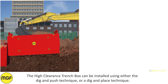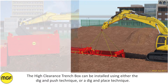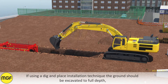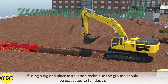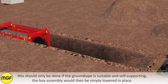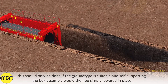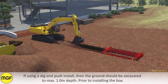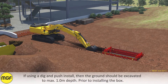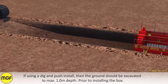The High Clearance Trench Box can be installed using either the dig and push technique or a dig and place technique. If using a dig and place installation technique, the ground should be excavated to full depth; this should only be done if the ground type is suitable and self supporting, and the box assembly would then be simply lowered in place. If using a dig and push install, the ground should be excavated to a maximum 1 metre depth prior to installing the box.